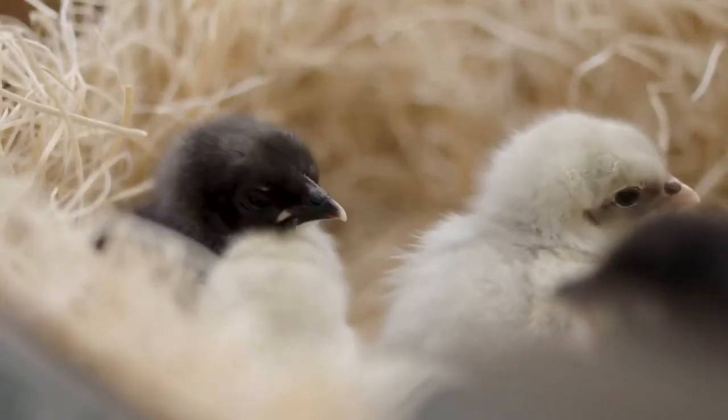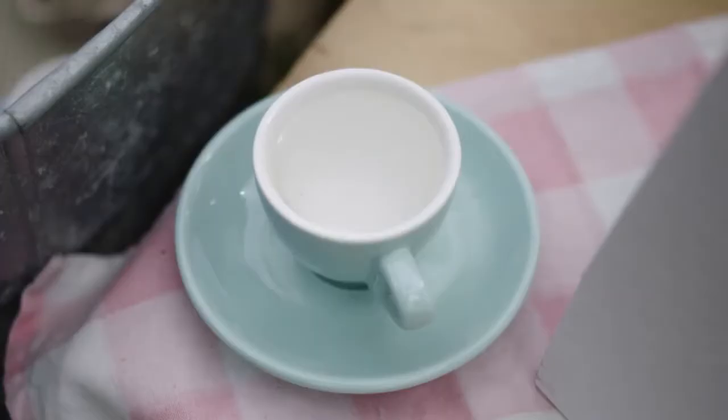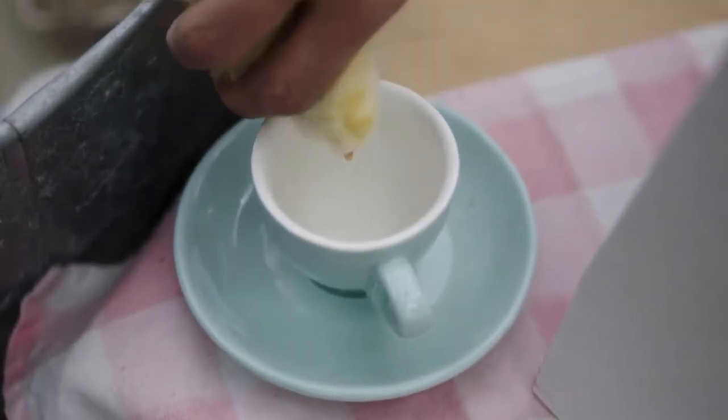When you first get your chicks home, you want to give them a nice drink. I like to take them one by one and dip their beak into the water just so they know where the water is.